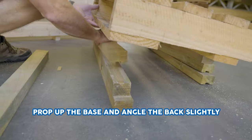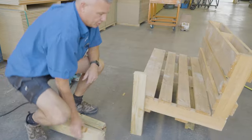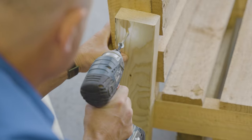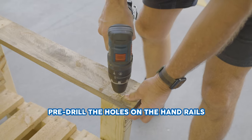Prop up the base and put the back on, positioning it so it's angled back slightly. Glue the legs on and pre-drill the holes on the handrail.